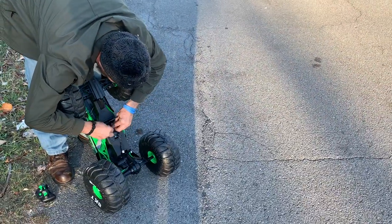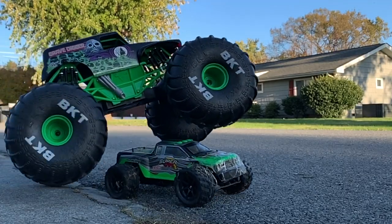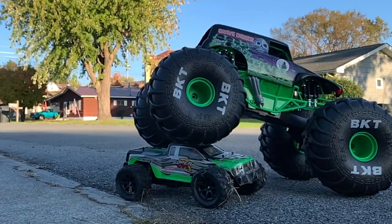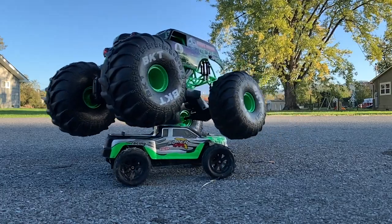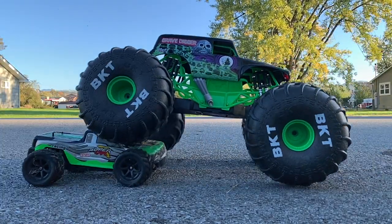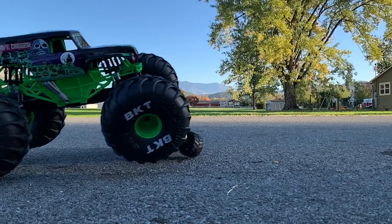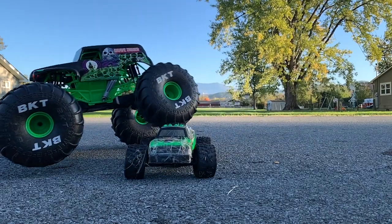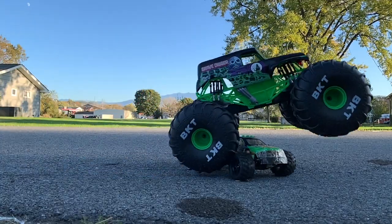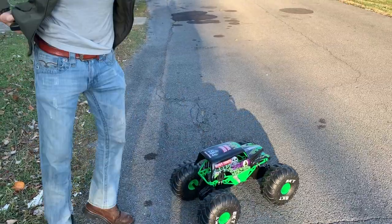Guys, this thing is a for-sure thumbs up! Let me tell you the price. This may be one con — maybe, I don't know. It's $89.96.